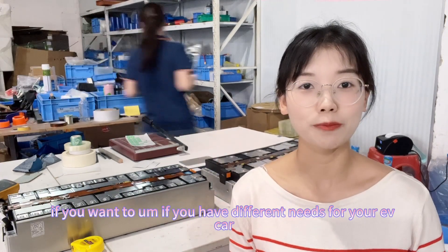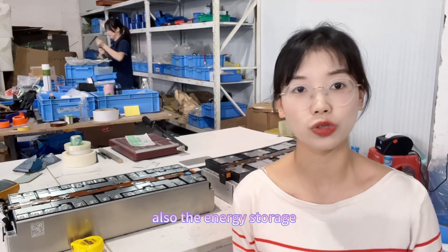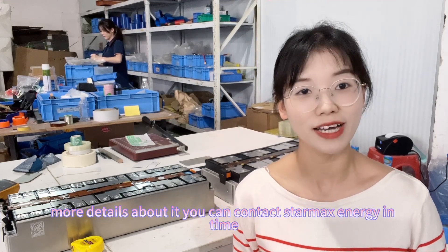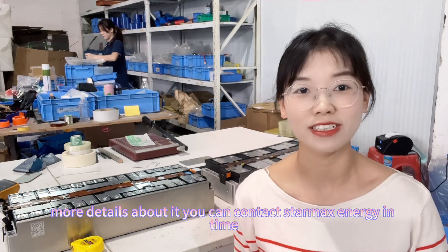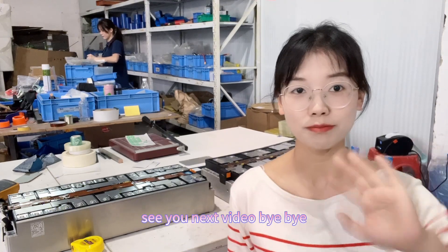If you have different needs for your EV car or energy storage, we can provide different solutions. If you want to know more details, you can contact Starmax Energy anytime. See you in the next video, bye bye!